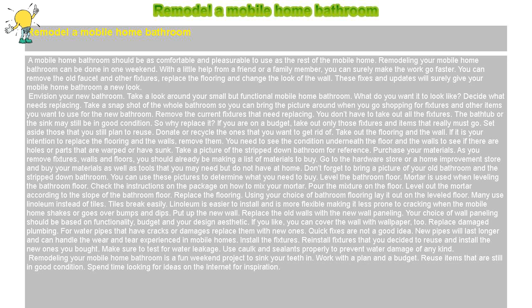Remove the current fixtures that need replacing. You don't have to take out all the fixtures. The bathtub or the sink may still be in good condition, so why replace it? If you are on a budget, take out only those fixtures and items that really must go. Set aside those that you still plan to reuse. Donate or recycle the ones that you want to get rid of.